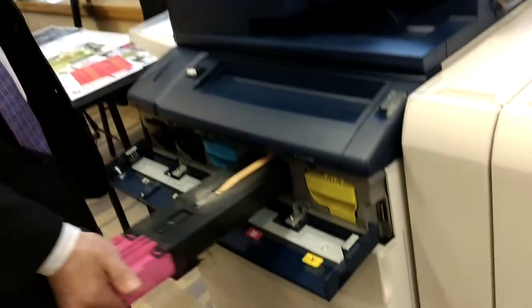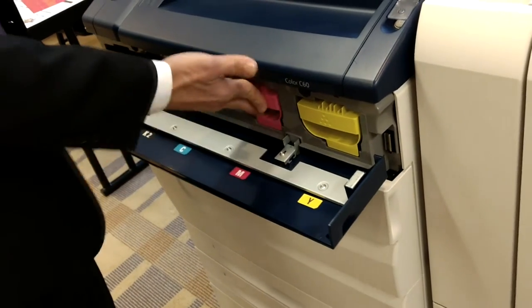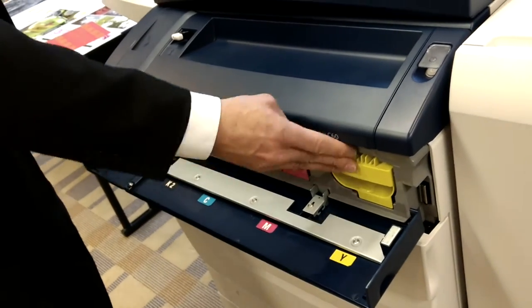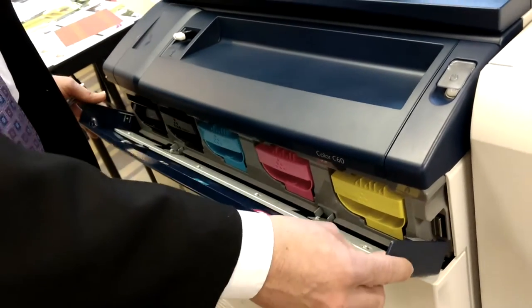Toners are very easy to take in and out and replace. Again, patented technology — low melt toner. It also has what's called trickle charge development, so the color consistency is going to be phenomenal. It's dropping down and using the toner and the developer at the same time, whereas our competitors drop the toner into a developer hopper and reuse the developer. Our developer is used once and then goes into the waste toner.